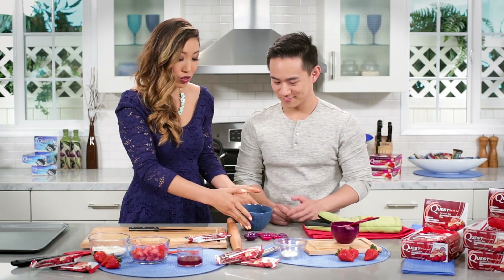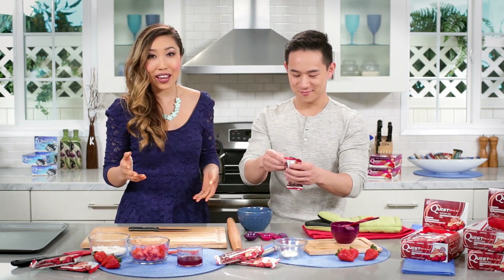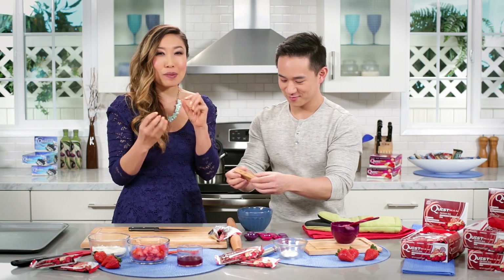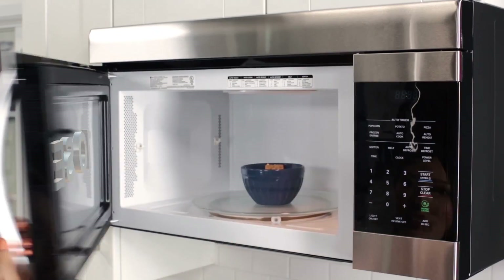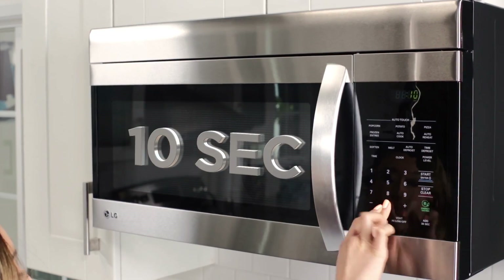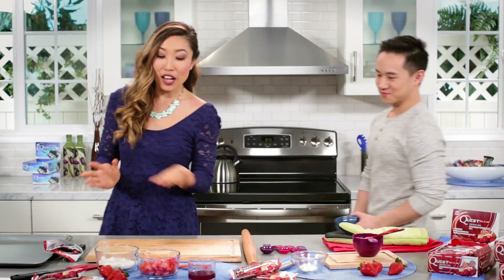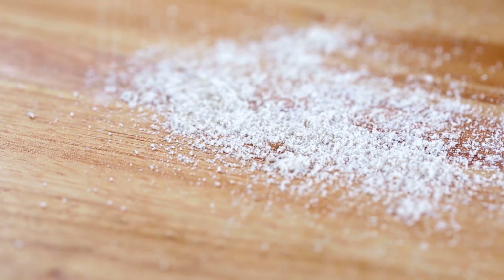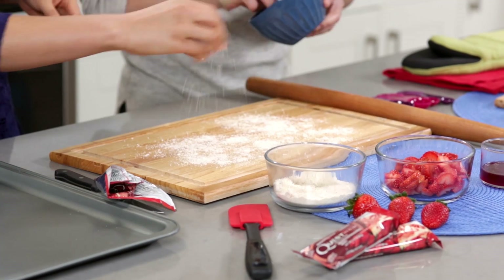Jason, first we're going to put the Quest bar in the bowl and then put it in the microwave for about 10 seconds — really make it soft and mushy so we can roll it out. Okay, so now it's all nice and soft. But before we actually spread it out on our cutting board, this is some oat flour, so what you're going to want to do is sprinkle it on your board so it doesn't stick.